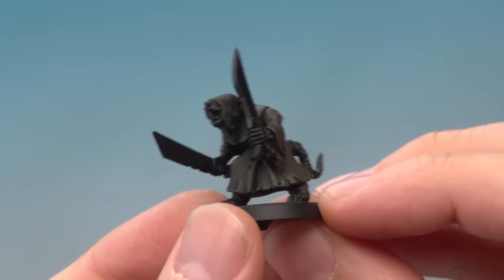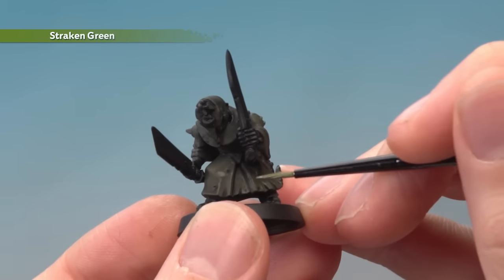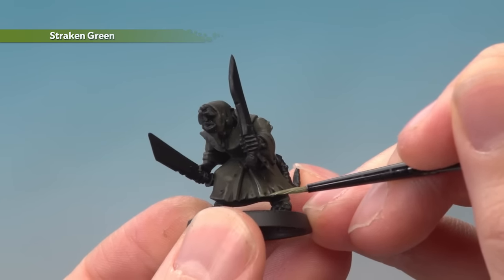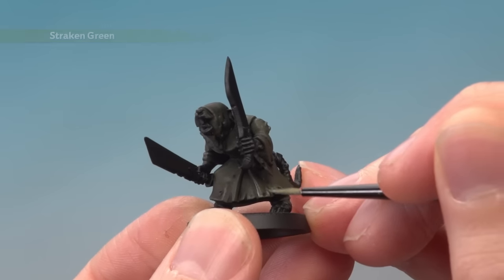Now the shade's completely dry we're ready to apply a highlight of Strachan Green. For this I'm looking just to pick out all the sharpest edges, so you want to go all the way around the edge of the robe, but also be sure to pick out any little rips and tears in the fabric as well.